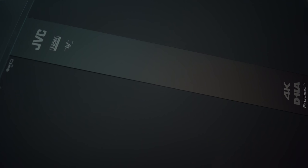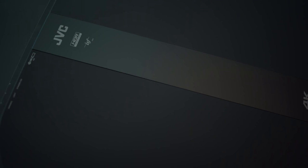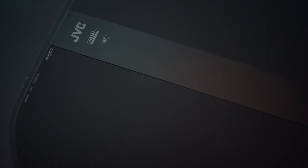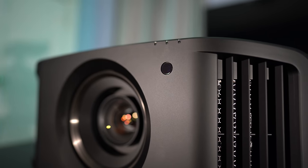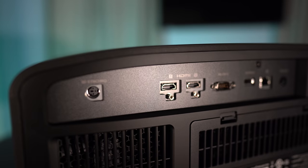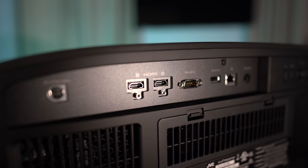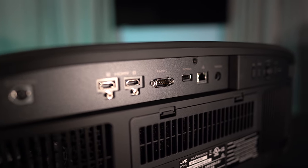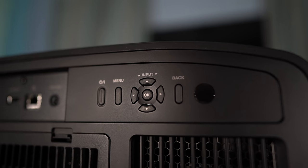Aesthetically it's got a high-quality build — all matte black with a somewhat sandy texture, which will prevent any reflections off the projector's casing. Up front you'll find the IR sensor with exhaust vents on each corner. Around back you'll find connections for the 3D emitter, two HDMI inputs with support for 4K 60 material, RS-232, a USB input, ethernet in, and a trigger output. There are also buttons for power, menu, directional keys, and another IR sensor.